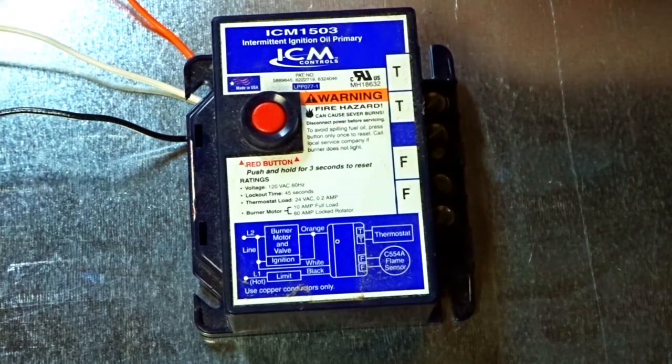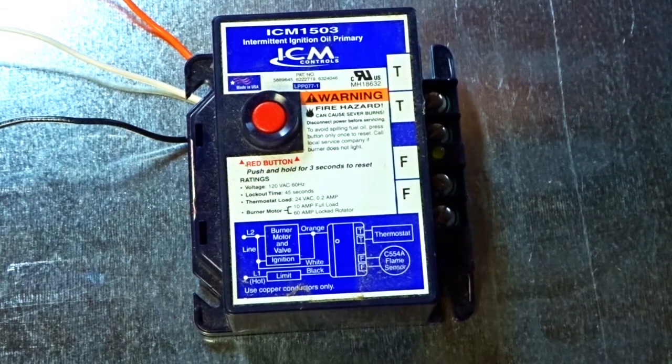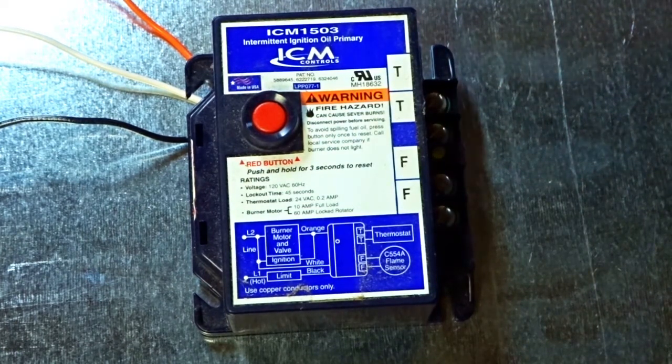Then we have a black going up to our limit controller. You have this fan and limit controller that mounts in these things. Some of this technology seems like it's older, but it's still being used, and I have two of those in service right now that I'm working on.